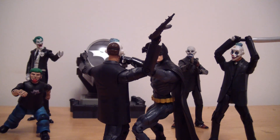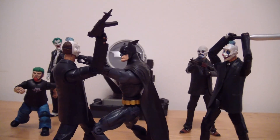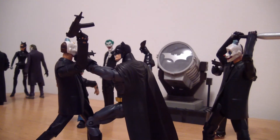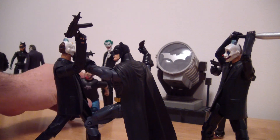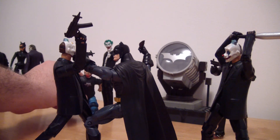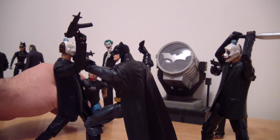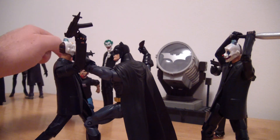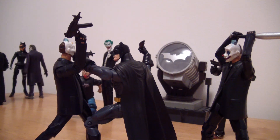Looking forward to those figures — let me know what you guys think. If you guys have any ideas for future figures, for DC or Marvel, let me know. I collect both and I love both of them. I keep getting sidetracked trying to adjust this display — I want it to work and it just doesn't want to work.